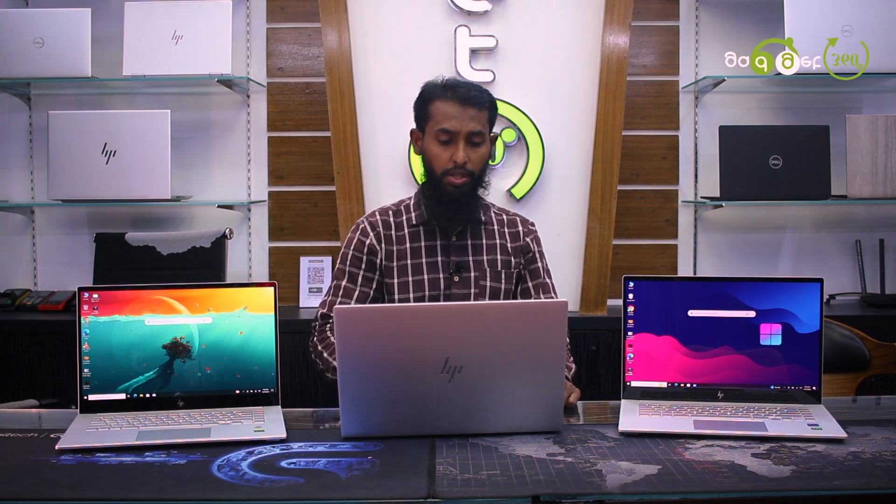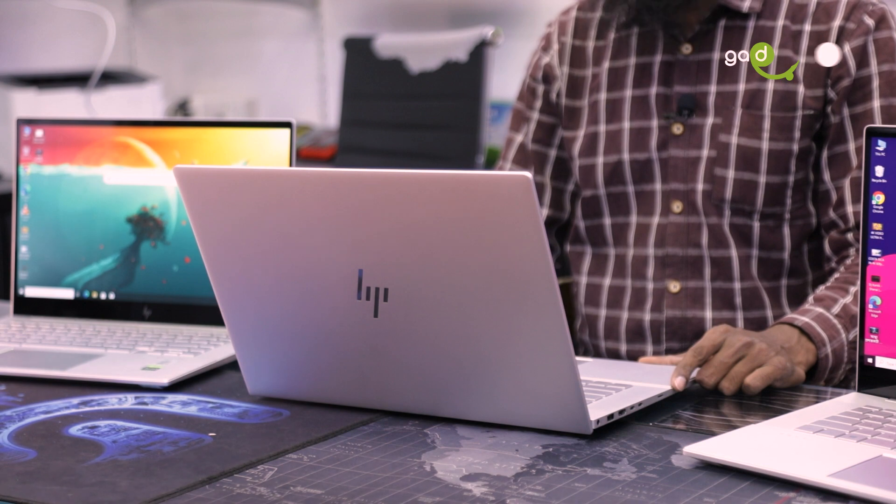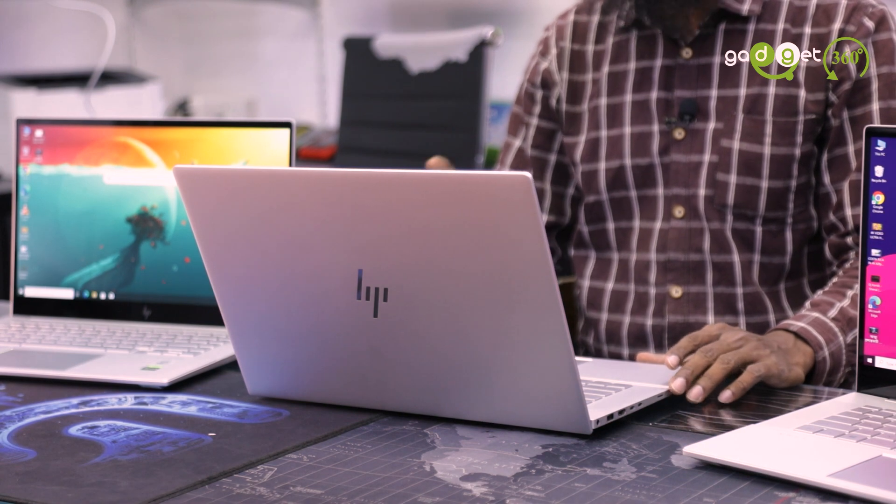This laptop has the GTX 1660 Ti graphics card with 6GB. It's very good to use this graphics card for the content creator, BGED, and professional service. The device can be looked at for those uses.